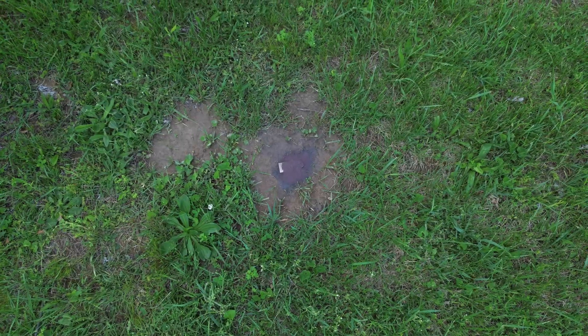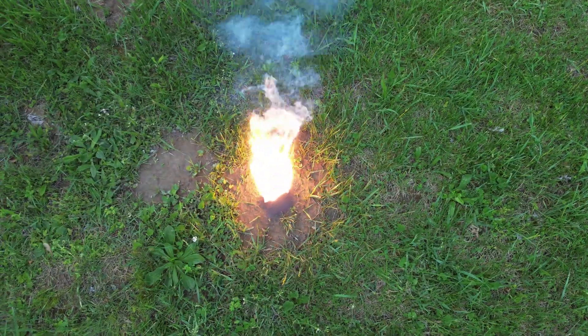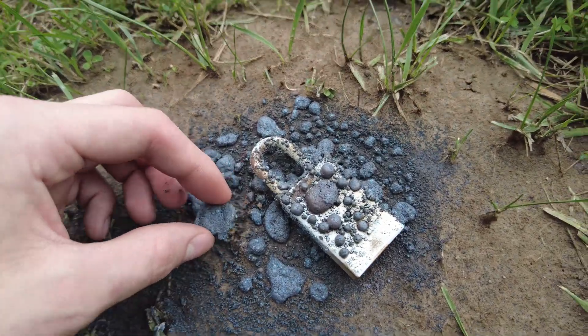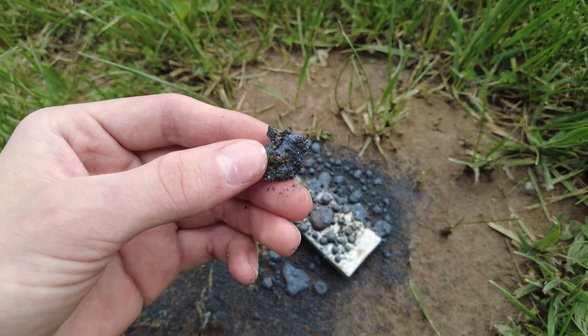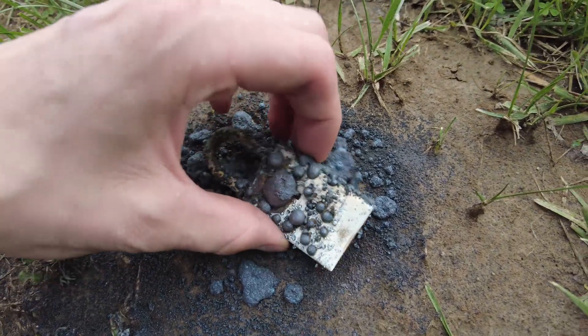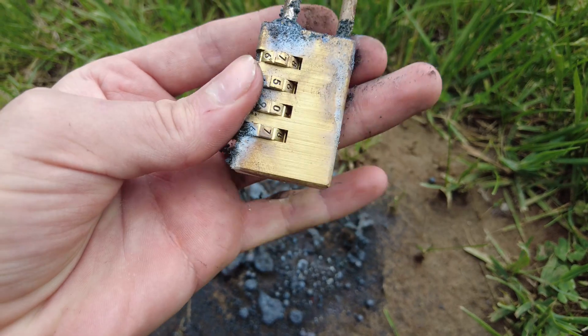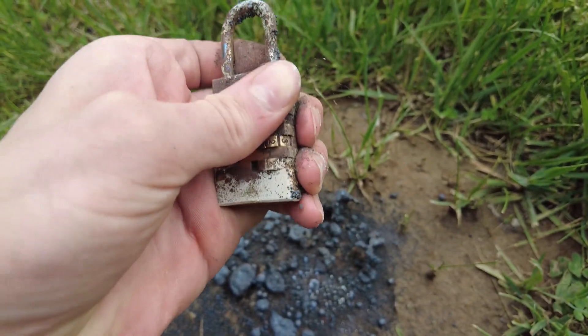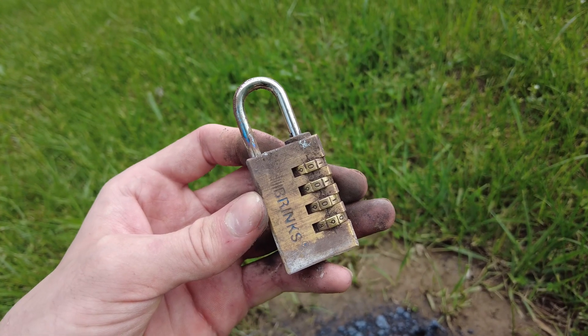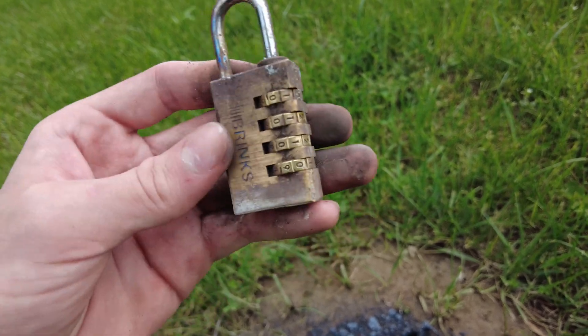That should be good. Now, that one didn't look too promising — one, because one of my cameras died, and two, it barely went through that lock at all. As you can see, barely any damage was done. These are little droplets of molten iron, and this is from the iron oxide. The combination still works and everything. All the thermite has really done so far is just make it harder to open, but it does open.